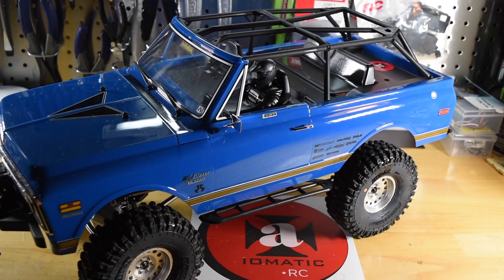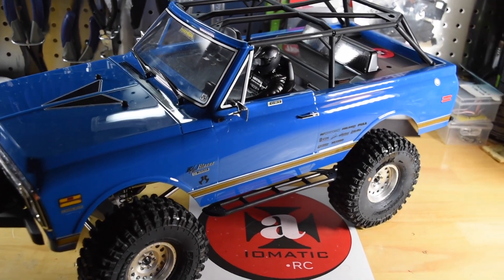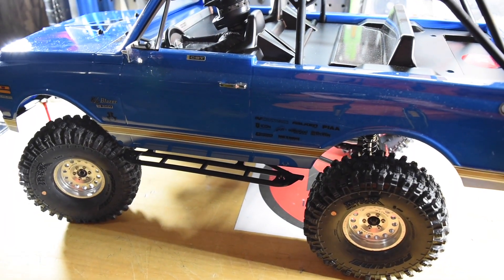Hey guys and welcome to the channel. Today it's another episode of RC Randomness. So what do I have going on?